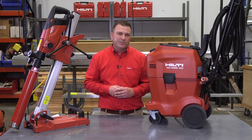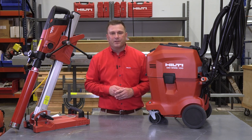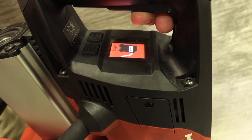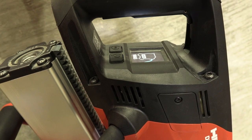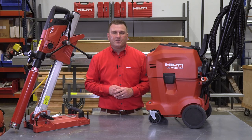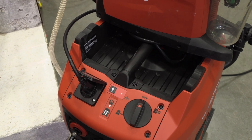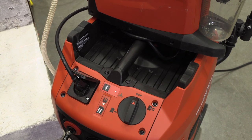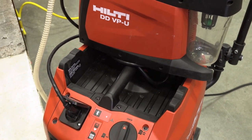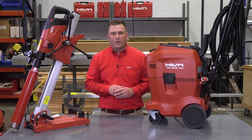However, on a noisy job site these audible tones can be hard to hear, especially if the WMS100 isn't close by. Now all these alerts are visibly displayed directly on the DD150U color digital display. The WMS100 also now has a 3.5 amp power outlet on the head unit of the tool. The plug allows for accessories to be plugged directly into the WMS100, such as the VPU vacuum pump or a battery charger.